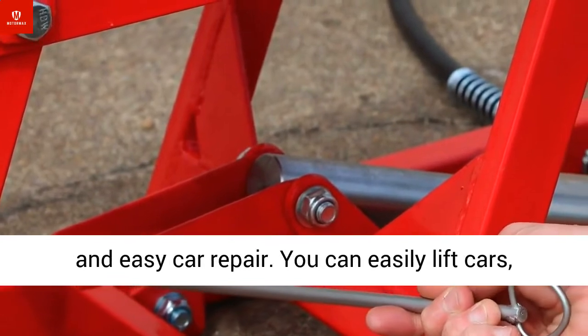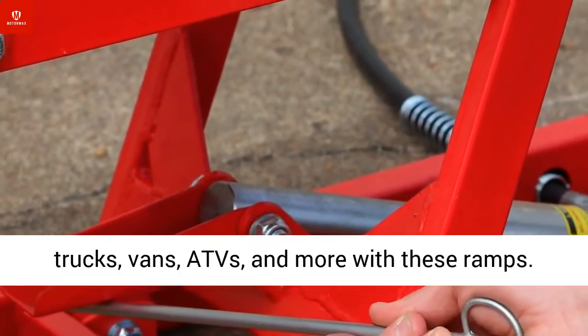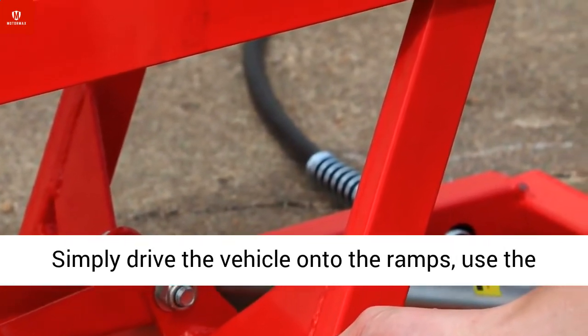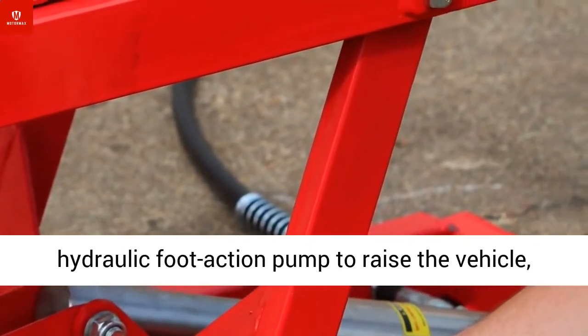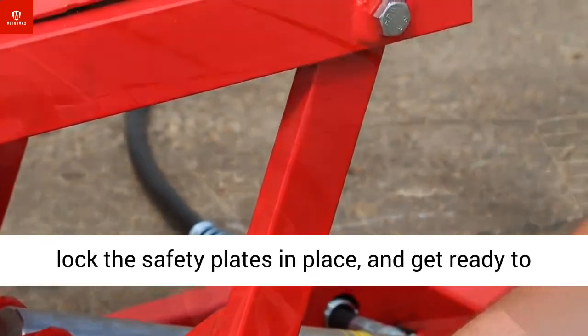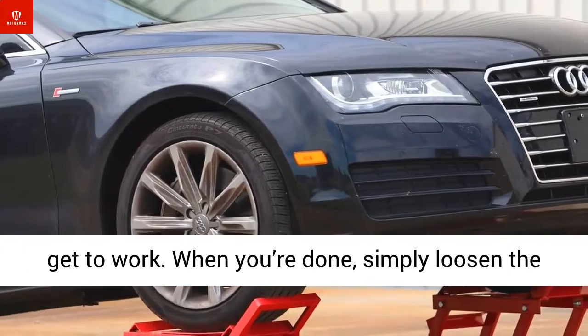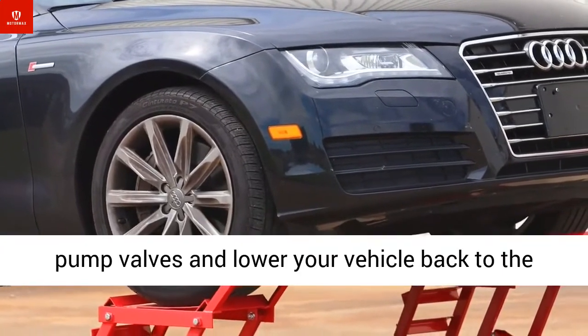You can easily lift cars, trucks, vans, ATVs, and more with these ramps. Simply drive the vehicle onto the ramps, use the hydraulic foot-action pump to raise the vehicle, lock the safety plates in place, and get ready to get to work. When you're done, simply loosen the pump valves and lower your vehicle back to the ground.